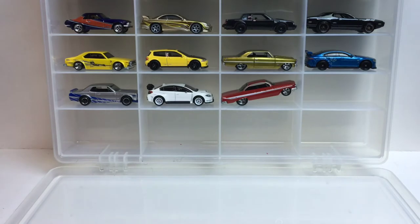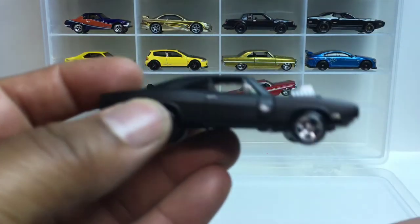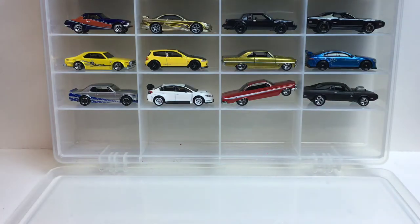Last up we got another repeat — the '70 Dodge Charger. At this point I think I've got like three of these. Terrible. You guys have already seen this before so we're not gonna spend much time on it.